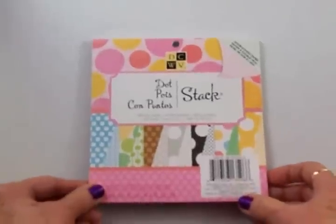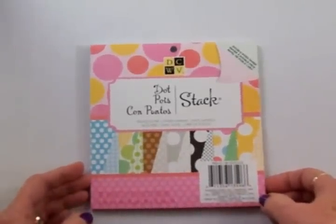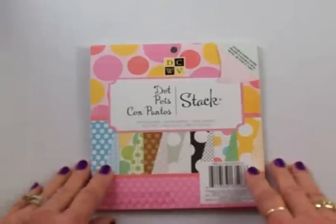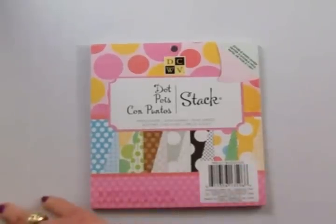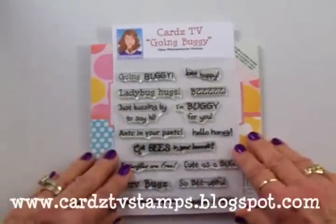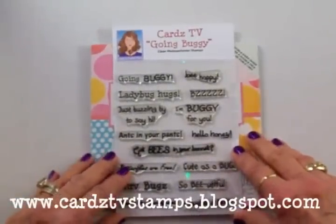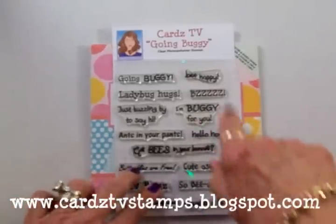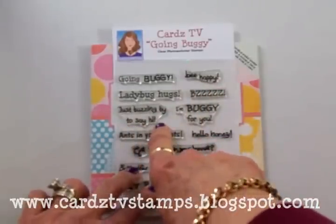We'll also be using some papers from this Die Cuts With A View dot six by Essex paper stack — cute papers in here. For our sentiment, we're going to use the Cards TV Going Buggy stamp set and we're going to use Hello Honey and Just Buzzing By to Say Hi.